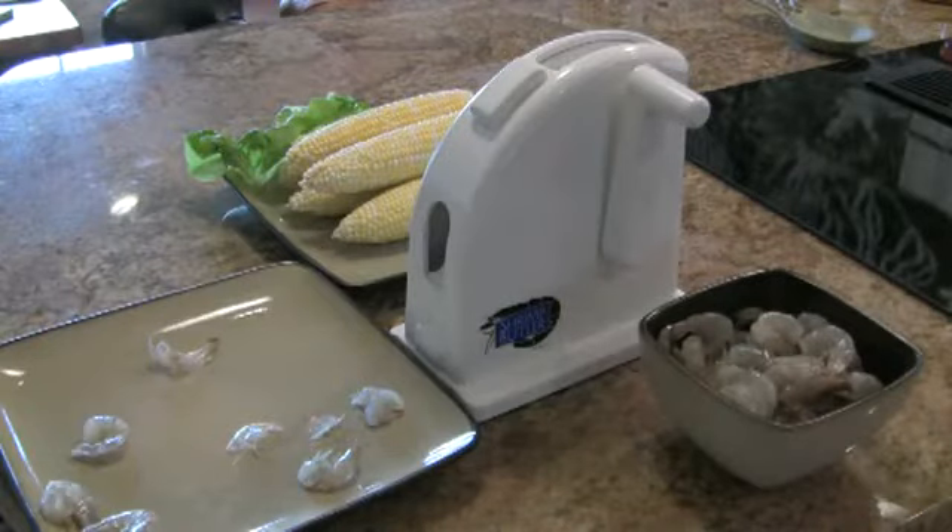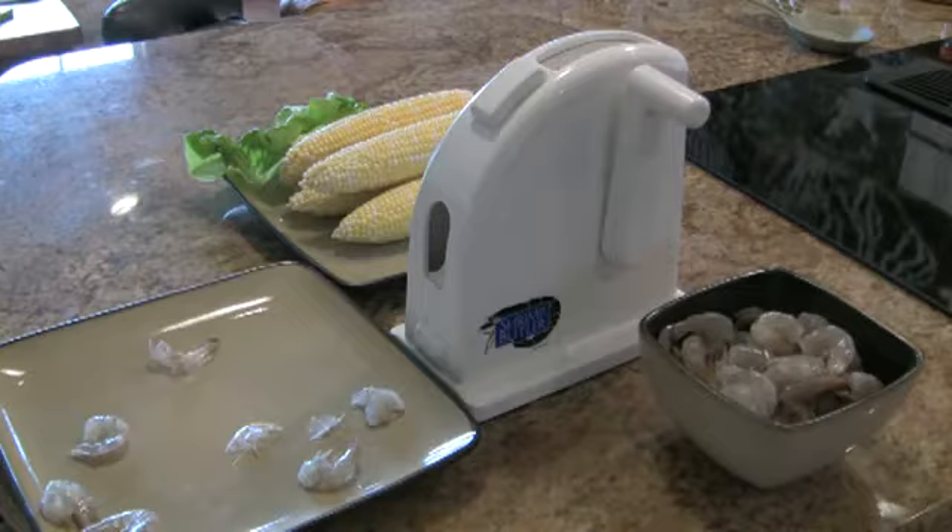You're looking at the Shrimp Butler Shrimp Peeling and Deveining Machine. To use the Shrimp Butler, all you need is deheaded, thawed, raw shrimp with the shell on.